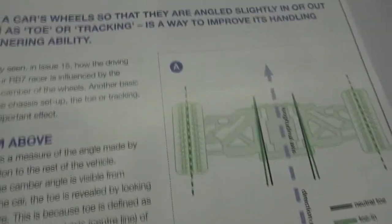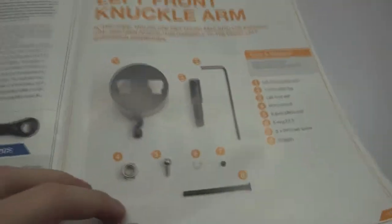Hello and welcome to another episode of Build the Red Bull RB7. Today we have issue 23 — we'll be applying the left front knuckle arm to our RB7.